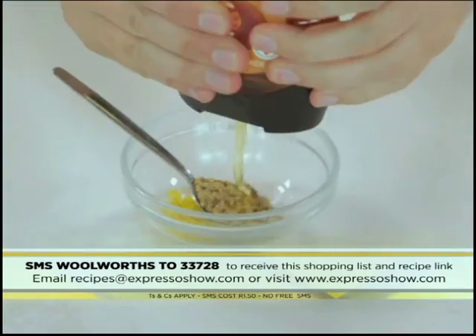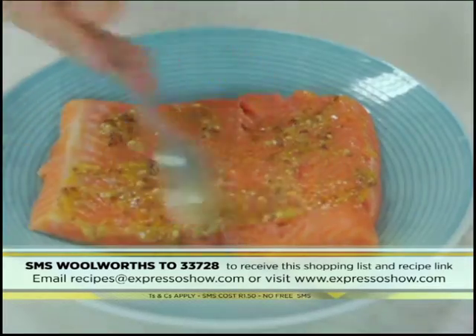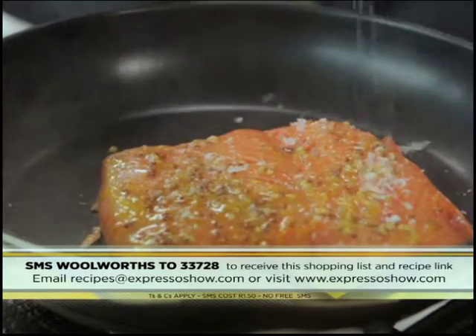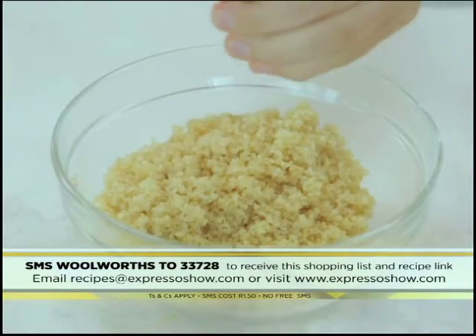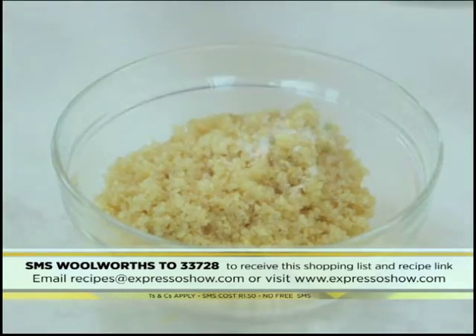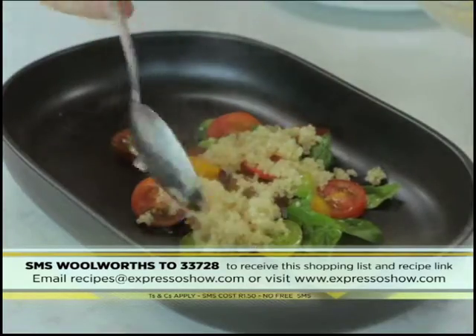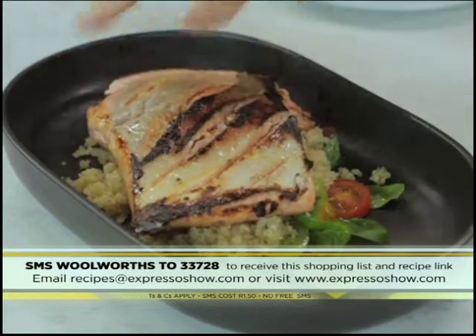Mix lemon zest, mustard, honey, and olive oil. Spread over the fleshy side of the fish. Brush the skin with olive oil. Sear skin side down. Season with salt. Squeeze lemon juice into the warm quinoa and season. Toss tomatoes with basil and olive oil. Spoon quinoa over the tomatoes. Place trout over the quinoa.